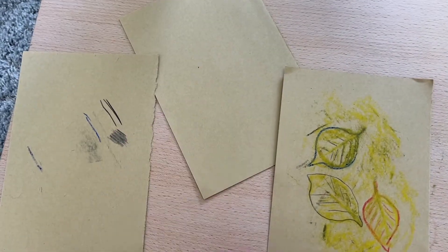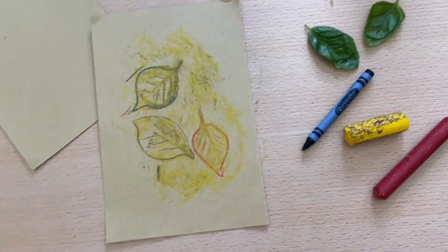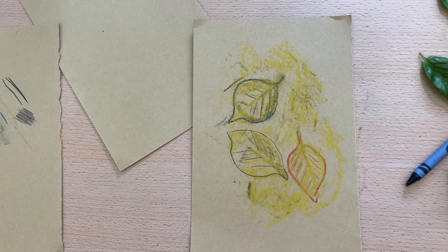Of course you'll have more paper, so you can experiment with doing some new drawings too. Give this a try, let me know what you think, send me some pictures of what you work on — I look forward to seeing what you're up to!